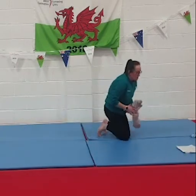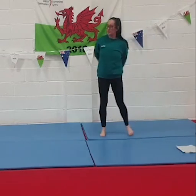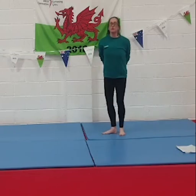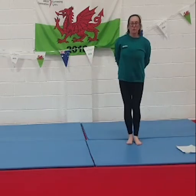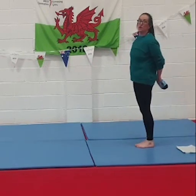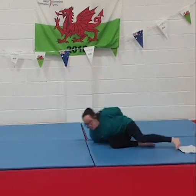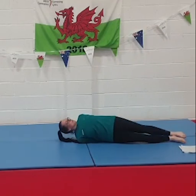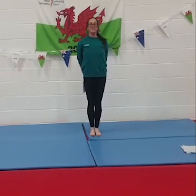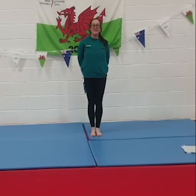We've got one last challenge, and we need to be very careful with this one. Get your sock and hold it behind your back. What we want to try and do is lie on the floor, roll over, and get back up to standing — and you're not allowed to drop your sock at all. Go down onto the floor, lie down, roll all the way over, and then get back up to standing. You can challenge your brothers, sisters, or mums and dads to see who can do it the fastest. Thank you for doing our workout today!